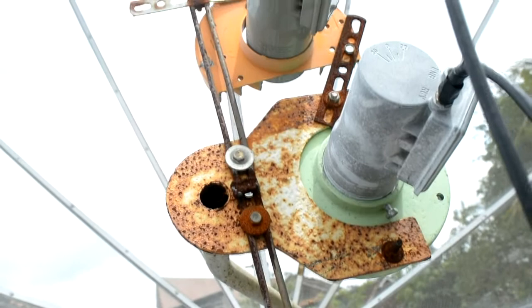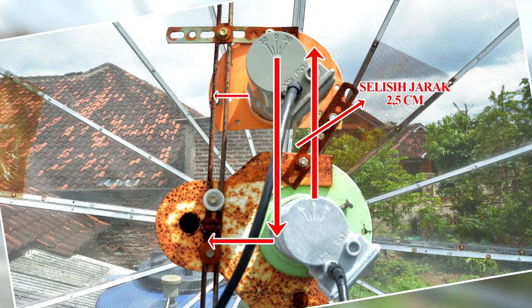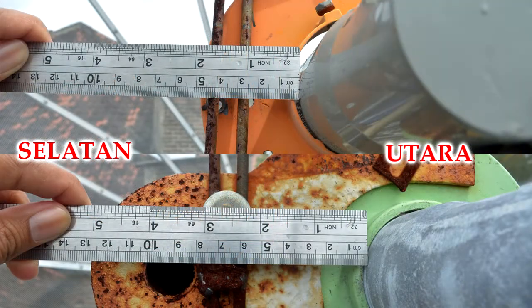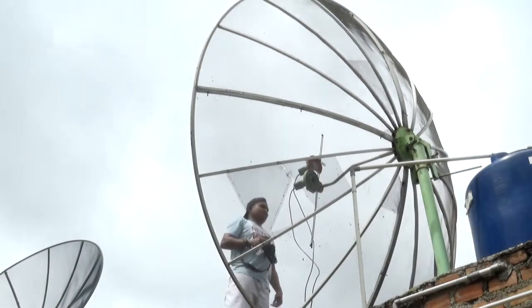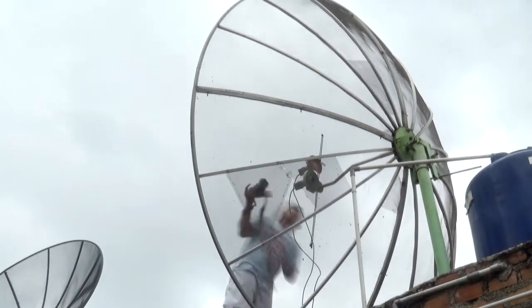Yang terpenting dari tracking kali ini yaitu posisi kedua LNB tersebut tidak sejajar — angka nolnya tidak sejajar. Melainkan, posisi LNB Telkom 4 lebih masuk arah ke selatan ke dalam 2,5 cm. Itulah sedikit gambaran jelas tentang jarak antara LNB AsiaSat 5 dengan LNB Telkom 4.